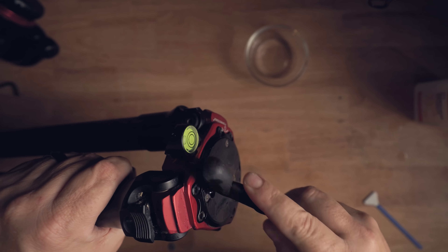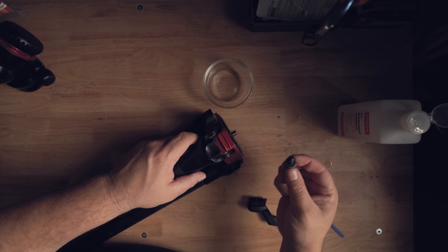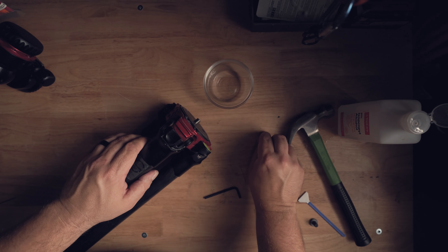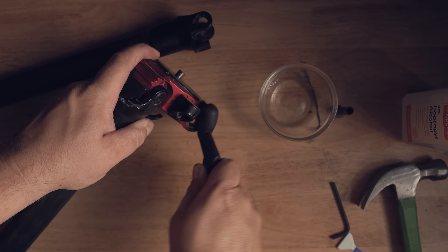To clean the tripod legs, the first thing I like to do is take the legs off — it's so much easier to clean under all the moving parts. On this Pro Media Gear tripod you just loosen an Allen screw from one side, then there's a set screw on the other side with a smaller Allen wrench. Undo both and then use a hammer to punch the axle out, allowing you to remove the leg from the apex. Then clean the underside of the apex and make sure the washers on the sides are nice and clean, since those bind the leg.